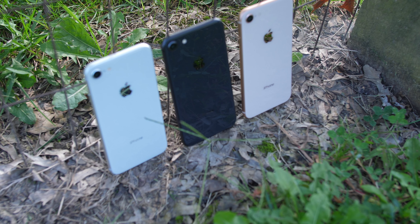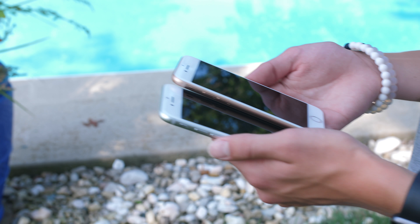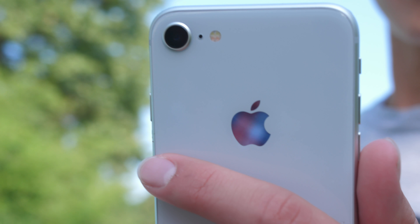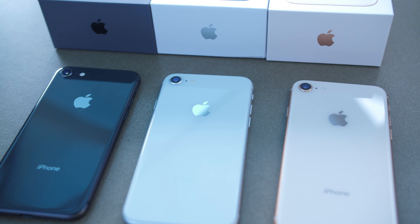It could totally be okay for guys if you dig the gold. Either way, it's definitely the most fashionable of the three, especially if you have a gold or rose gold Apple Watch to go along with it. These are the colors for the iPhone 8, each equally striking in its own way.